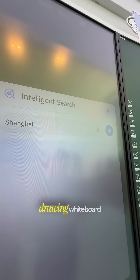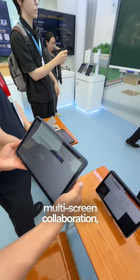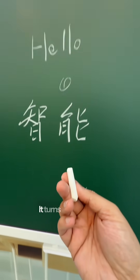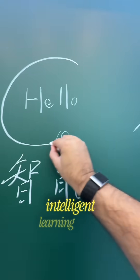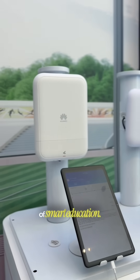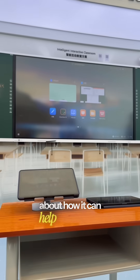And then there's IdeaHub — an industry-first intelligent drawing whiteboard with DeepSeek integration. Imagine interactive teaching apps, multi-screen collaboration, even scanning a QR code to take lessons with you. It turns classrooms into connected, intelligent learning spaces. Together, these solutions build the foundations of the future of smart education.